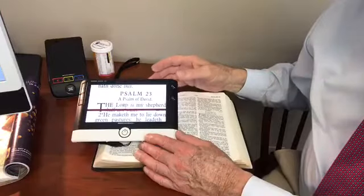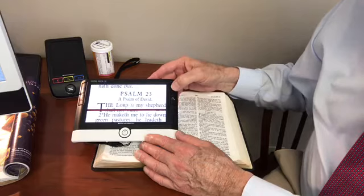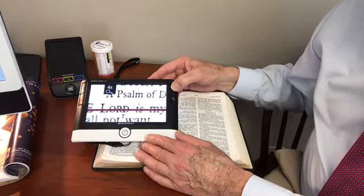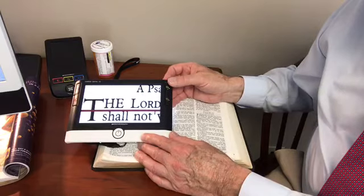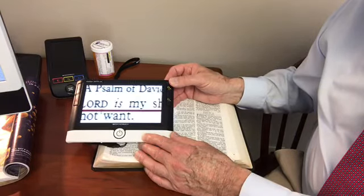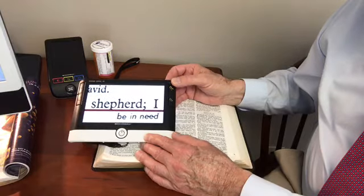Very nice device, very portable. This handheld video magnifier has a number of very interesting and useful features. The magnification can be increased, and when you've reached a magnification that's sufficient, you can position the device at the beginning of the line and gradually work your way toward the end of the line of print.